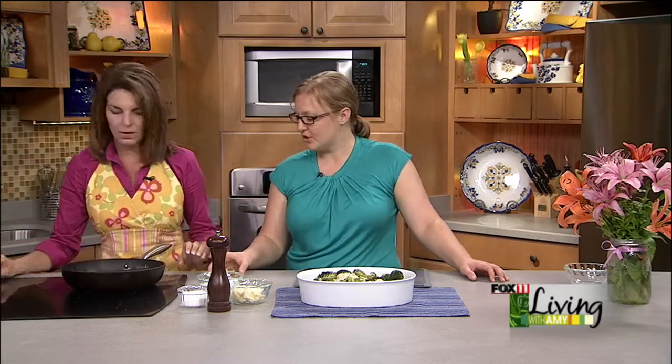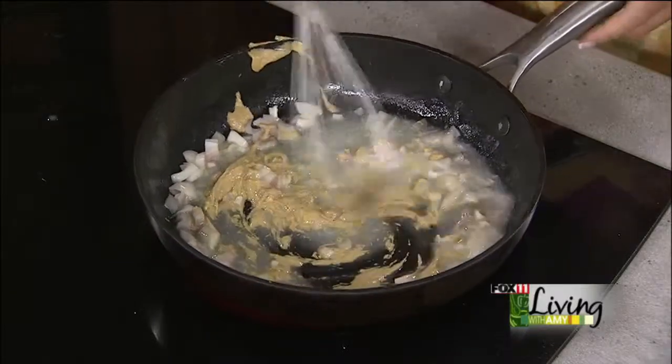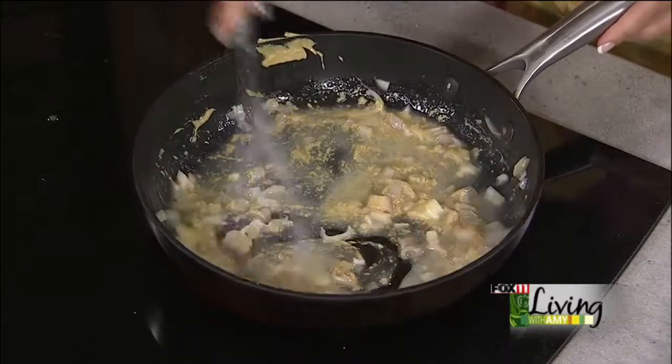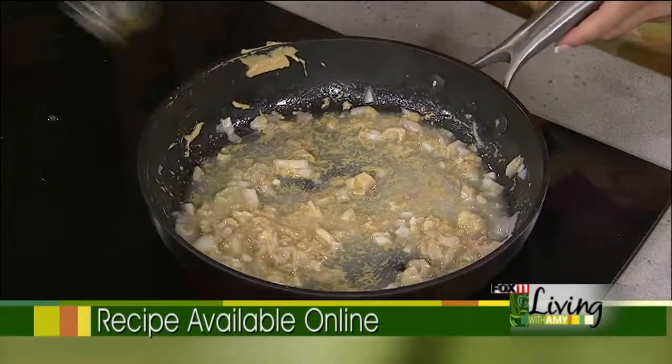At home, sauté up the butter and shallots for a little bit, and then we're going to add Dijon mustard — two tablespoons, so a good amount. This is kind of a British secret ingredient: Dijon or stone ground mustard is used in quite a few cheese sauces. This will have a nice mustard flavor. I like the Dijon — it's a little stronger. You could use stone ground mustard if you want something milder.